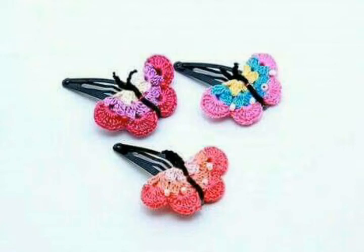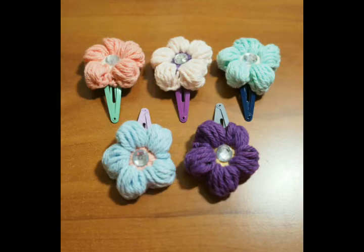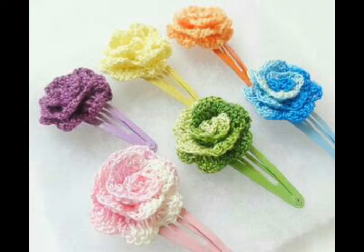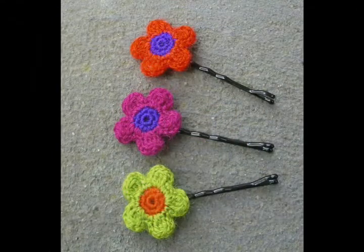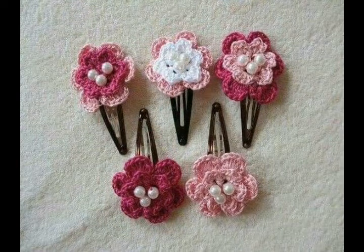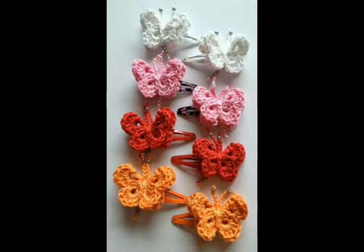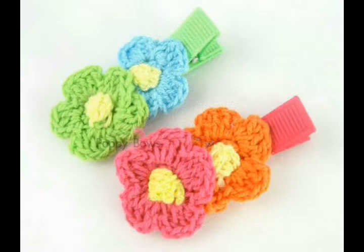Hello friends, welcome back to my YouTube channel. In this video I am going to be sharing with you some most beautiful and attractive ideas of hairpins. These are for baby girls, toddler girls, and even adults can also use these hairpins because these are very attractive and beautiful designs of flower hairpins.